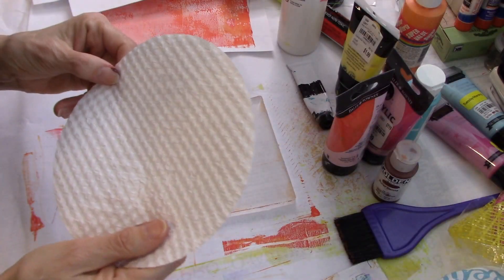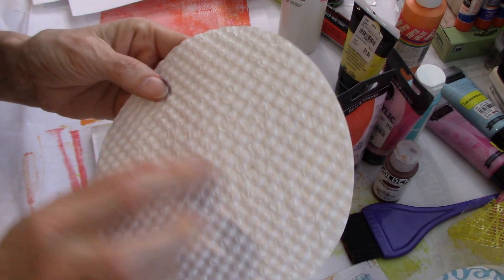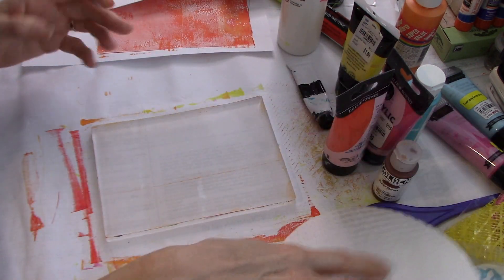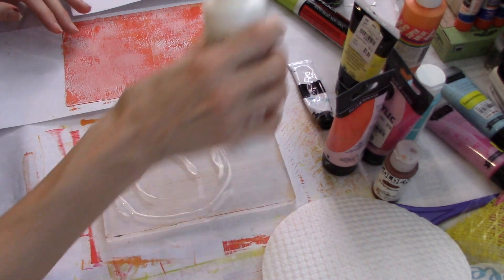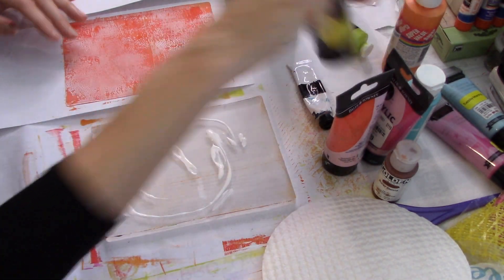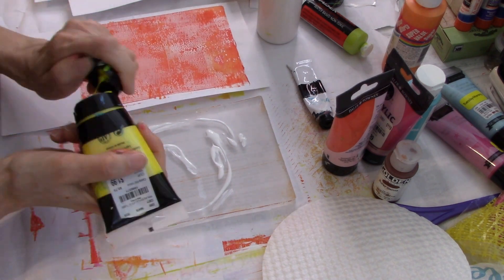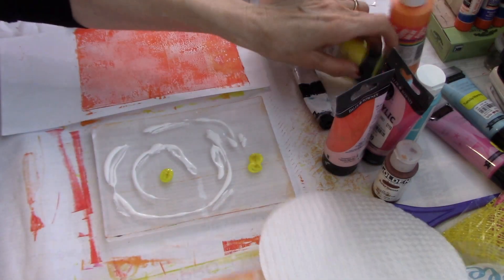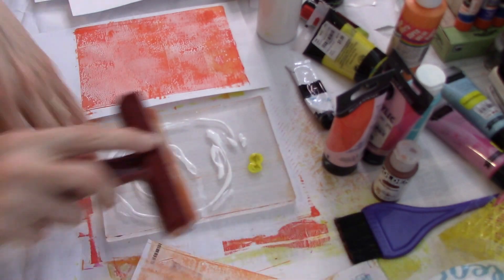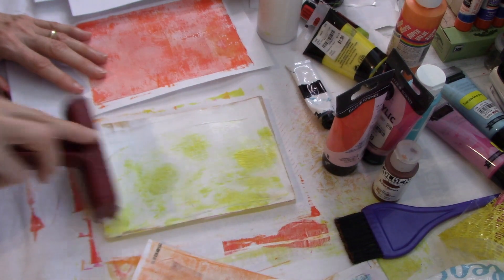The next thing I have is this piece from a box of chocolates - it's got bumps on it, kind of like bubble wrap but not really. I'm sure this is going to work. Let's do this real simple - we're just going to put some white and some yellow and put it on this one that didn't do so well. My first pull where I didn't put enough paint on the undercover. Let's just see what we can do with this. Looks like eggs.